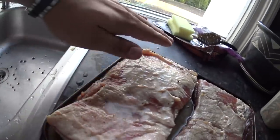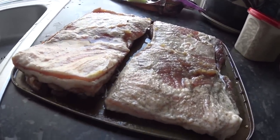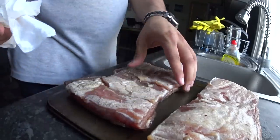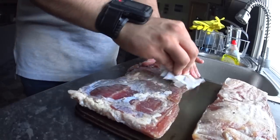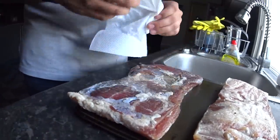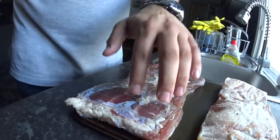Here we have some cured pork belly. I trimmed off the skin and tried to keep as much fat on as I could — it was pretty tough even with a really sharp knife. Now I'm going to pat it dry; once it's patted dry I'll take it outside and put it in the smoker. It's actually drying up surprisingly quickly. You can see from the camera how tough it actually is now.